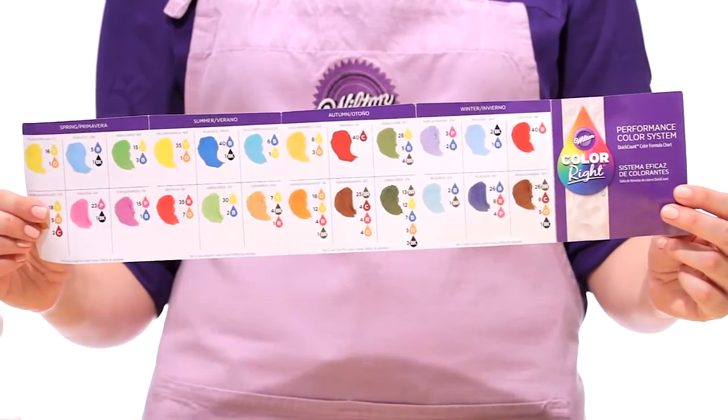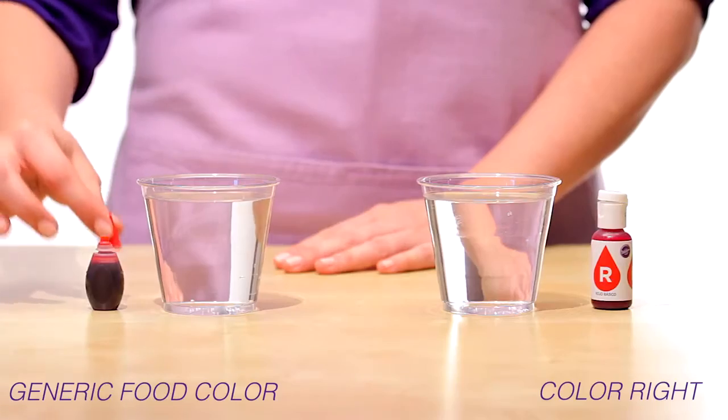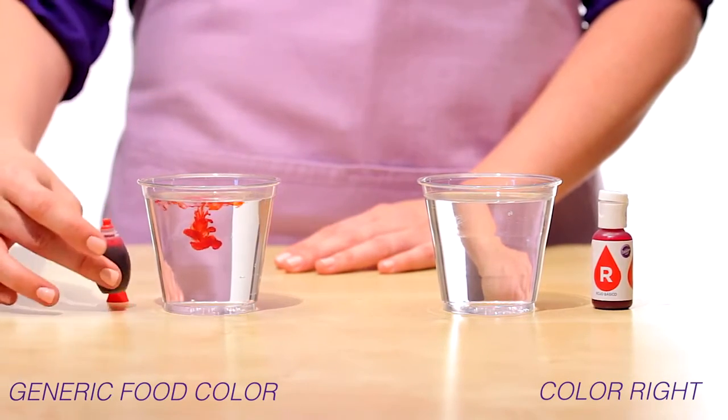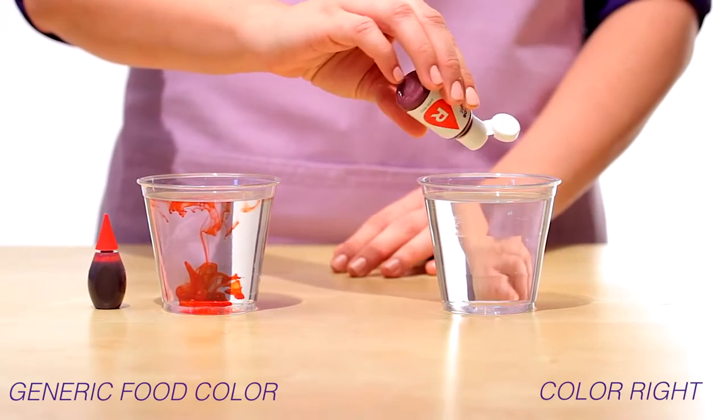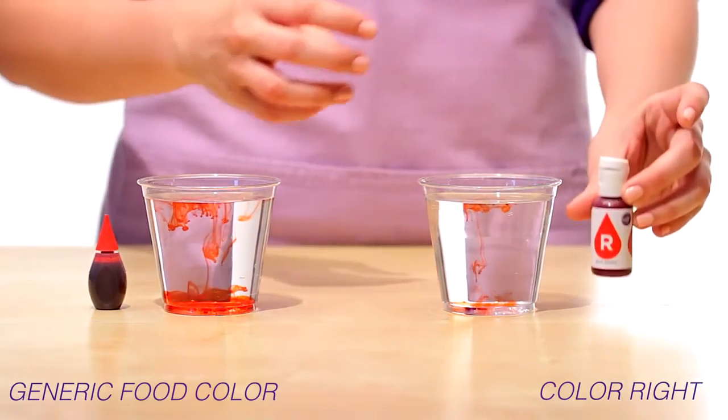Your system comes with a quick count formula chart for fast and easy reference for drop-by-drop buttercream color mixing. ColorRite is ultra-concentrated, so you can use less to color more. As you can see, ColorRite creates a vibrant, truer color with just one drop versus the generic food coloring.